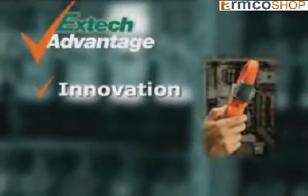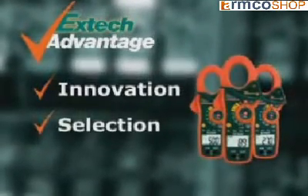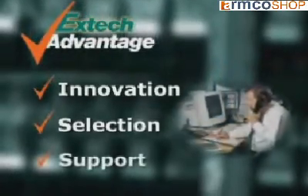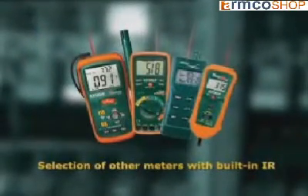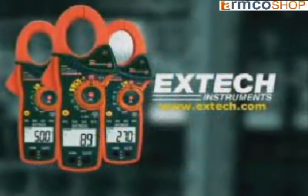EXTEC stresses innovation to help solve your day-to-day problems by using the latest technology. We offer you a selection of meters and accessories to meet your application needs. And when you use an EXTEC meter, we stand by it by providing you support. To learn more about this and other meters with built-in IR, please log on to our website at www.extec.com.